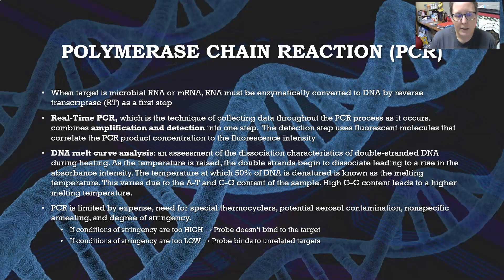PCR is limited by expense, the need for special thermal cyclers, potential aerosol contamination, nonspecific annealing, and degree of stringency. To explain stringency: if the conditions of stringency are high, the probe won't bind to the target. If the conditions of stringency are low, then the probe binds to unrelated targets.